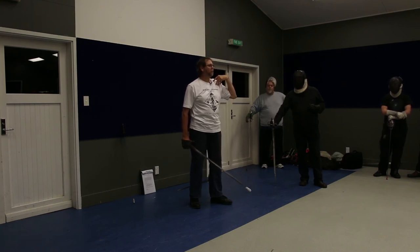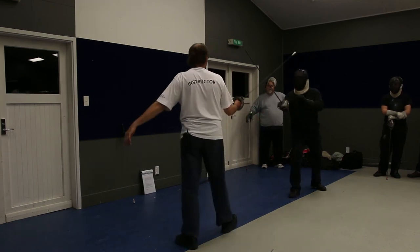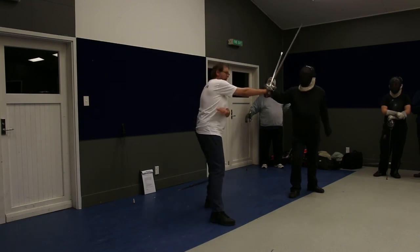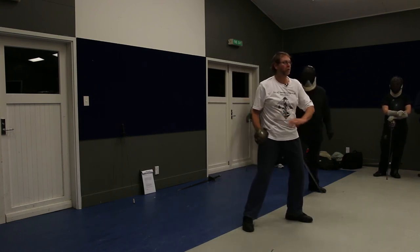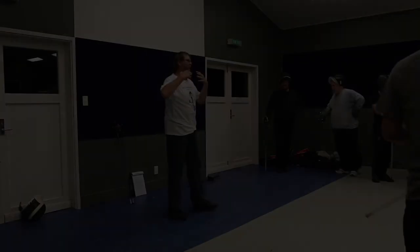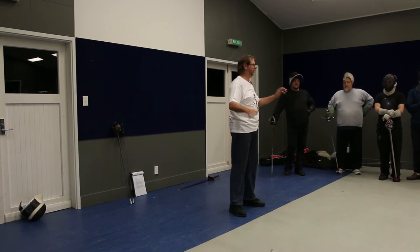Let's have a go at cut number two — you've all done it, you all know it — but this time we're going to bring that left hand around in front of your body. Make this an active part of the action, bringing it across really quite strongly to help generate power.